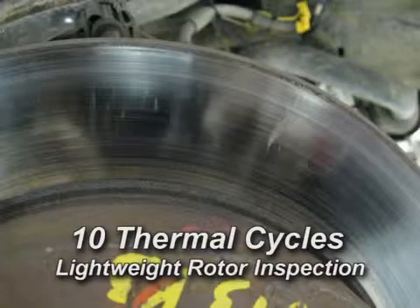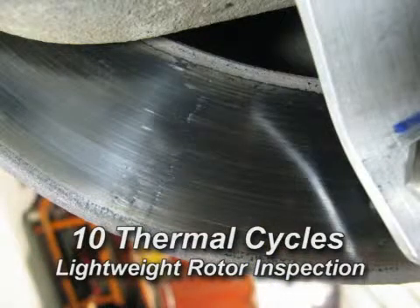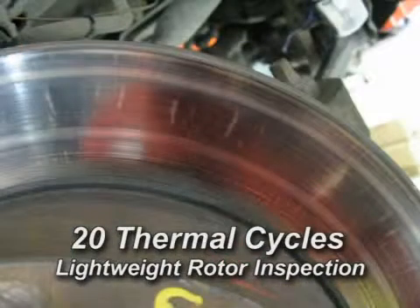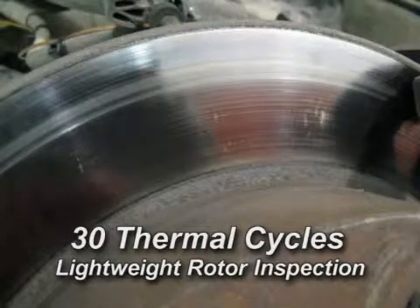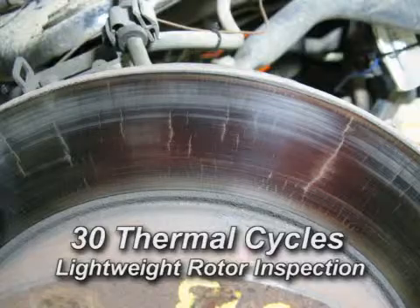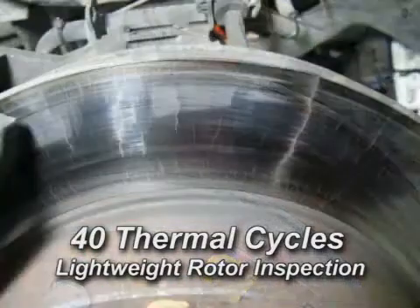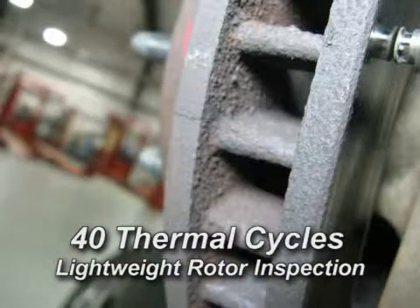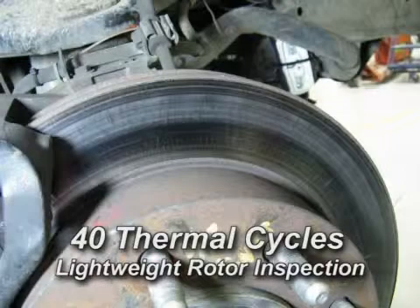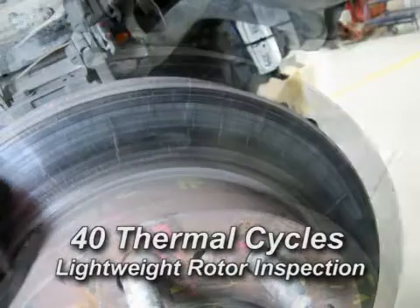We have been doing inspections of the rotors and pads at every 10 thermal cycles, or 20 stops. This takes about 45 minutes to an hour of track time to get 10 thermal cycles. We started seeing micro cracks at 10 thermal cycles and radial cracks at 20 thermal cycles, mainly on the outboard cheek of the right-hand rotor. We have multiple radial cracks on both rotors and would consider this to be a failure. As you can see from the video, the vehicle braking maneuver does not look that extreme or severe, and you would expect the brake rotor to last throughout its service life in many of these applications.